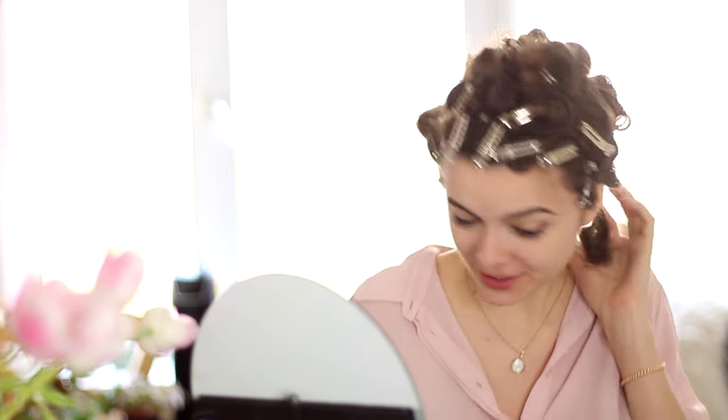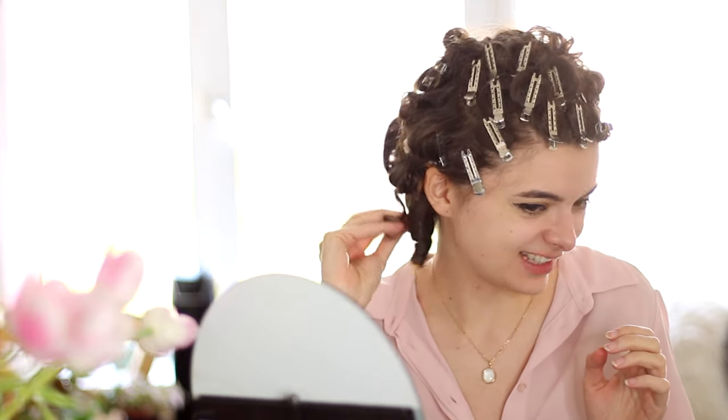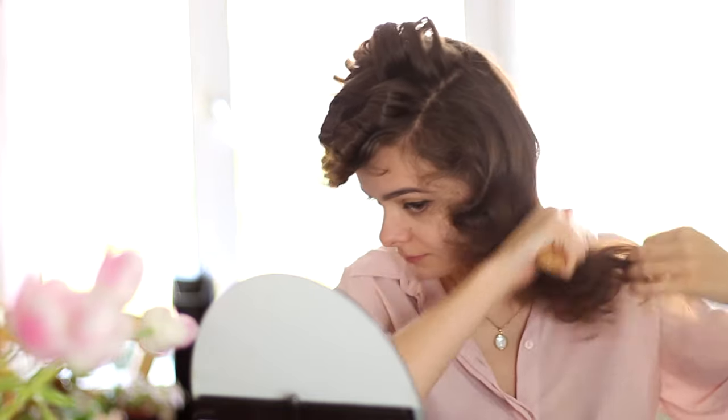All right, my curls have cooled down and set, so it's time to take them down and see the ringlets that we have to work with. The ringlets are looking good, so it's time for the hardest part. Let's pray to the historical hairstyling gods that they let me do something that looks remotely like a finger wave today. I'm gonna brush this out and see what we get — I have some nice and tight curls, so I'm feeling hopeful. This is a good base to start with.